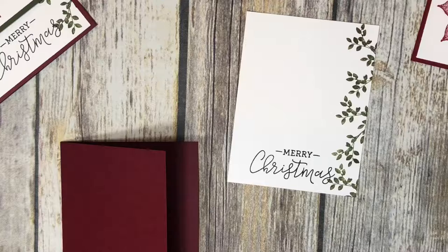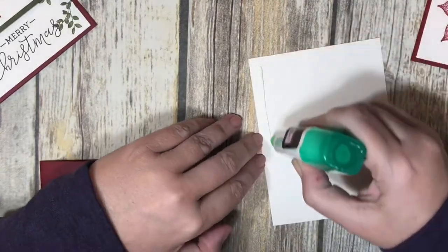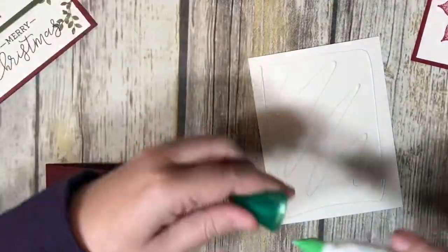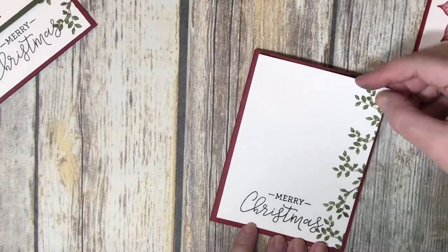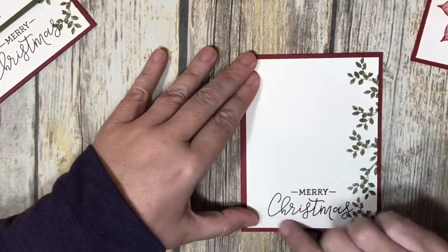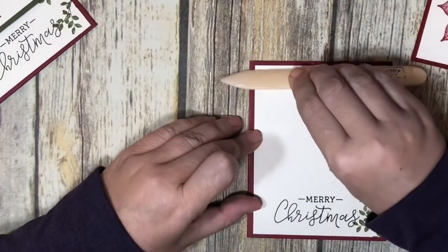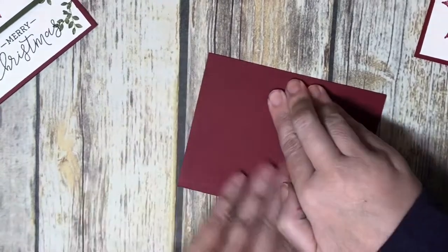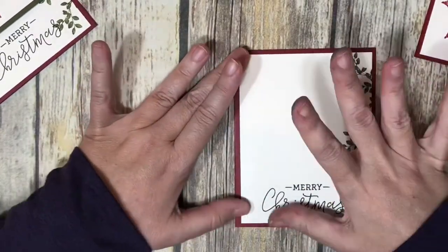I put the Merry Christmas stamp right about here, and that looks pretty straight. I set the stamp set aside so I don't get ink on myself and let it dry just a little bit. Then I get some more glue, flip the layered piece over, put glue on the back, and stick it on the card base, centering it up. I flip it over and press on the back side to make sure it's down without smudging — I've been stamping all day and have other colors on my fingers.